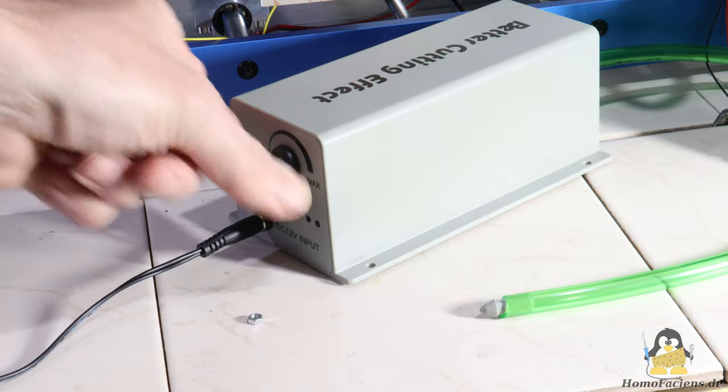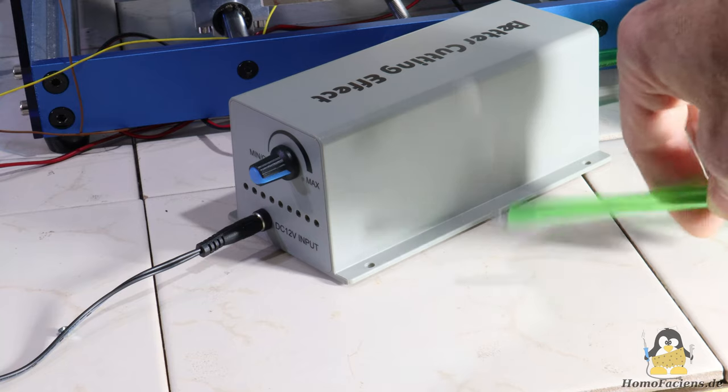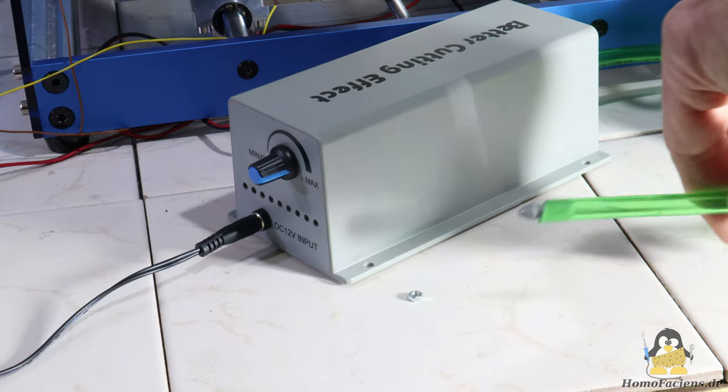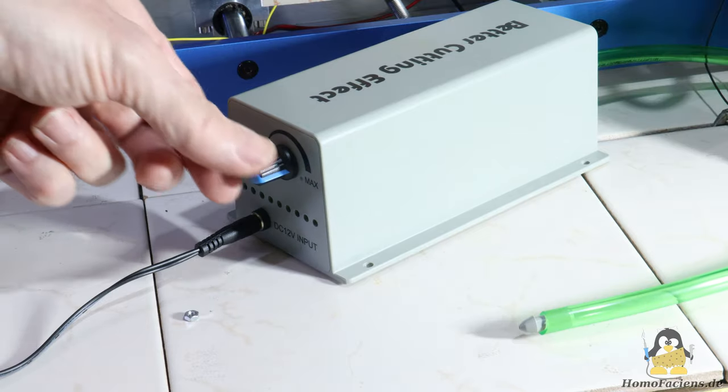The pump used is designed for laser cutting and with an electrical input power of 24W it is not very powerful, but the air flow is sufficient to effortlessly blow off an M3 nut.